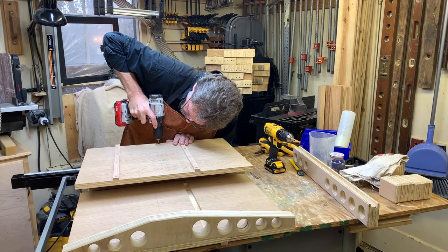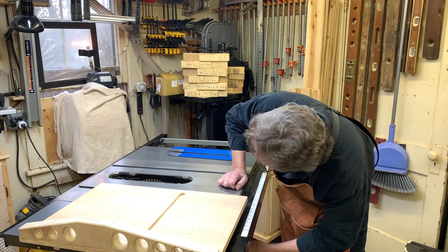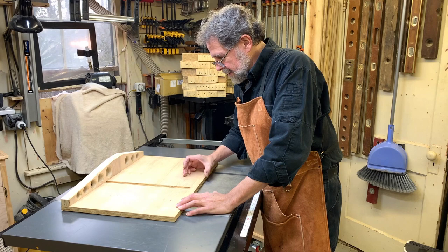Now we're going to make the first cut of the sled. I have to remove the riving knife to be able to do that correctly. When I make this cut, I'm going to stop about three to four inches away from the back of the sled so that I can square up the rear fence.